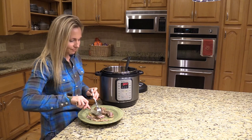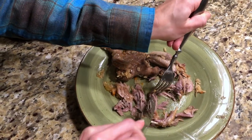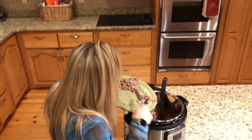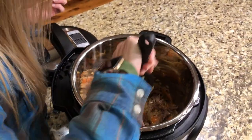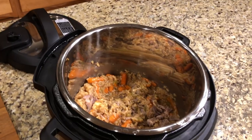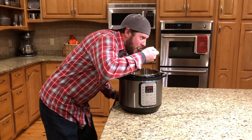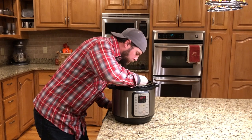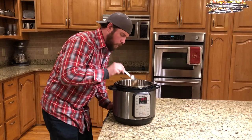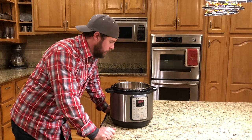Once I get all the meat off the bone, I put it back in there and mix it up. That is how you make a good country meal — squirrel in the Instant Pot. You can't beat it.